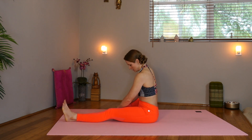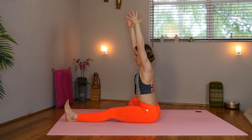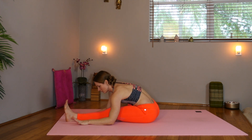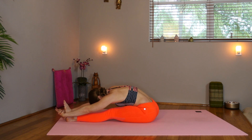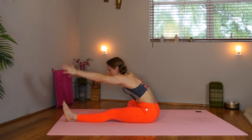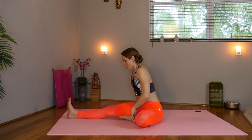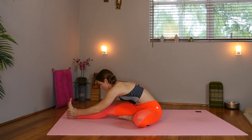Now extend the left leg. Draw the right leg into the left. Square the shoulders. Lift. Inhale. And exhale, fold head towards your knee. You can hold the mat, the ankle, or around the foot. Inhale, come on up. Slide the left foot in. Now extend the right leg. Inhale, lift. And exhale. Hold the mat, the ankle, or around the foot.